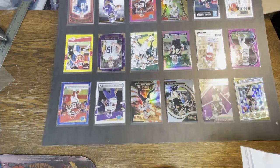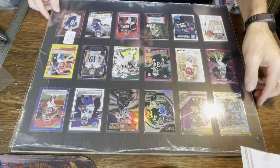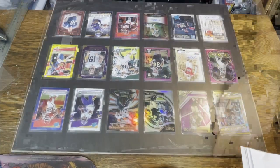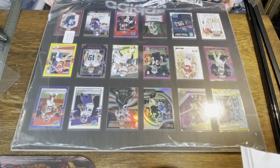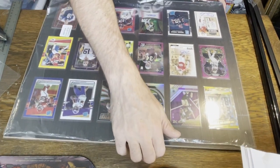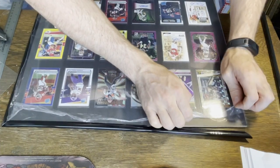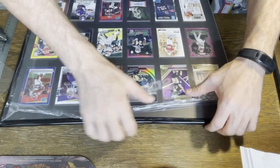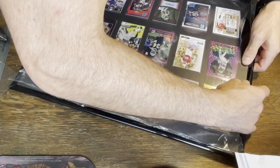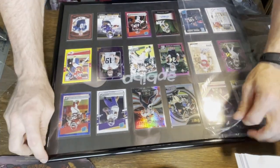Next, grab the backing to start putting the frame back together and make sure it lines up decently. Add the cover of the frame again and then start adding the frame edges back on. I left the protective film on so I didn't smudge up the plastic while putting the frame back together — I just peeled it away a little bit from the edges as I was putting the frame pieces back on.